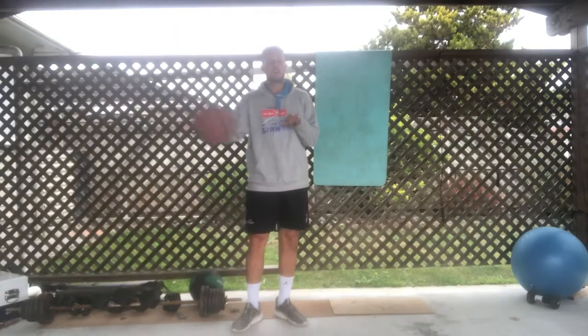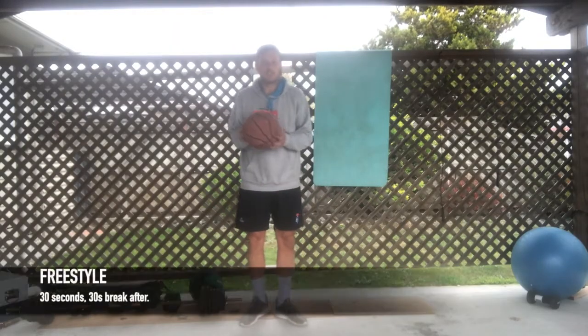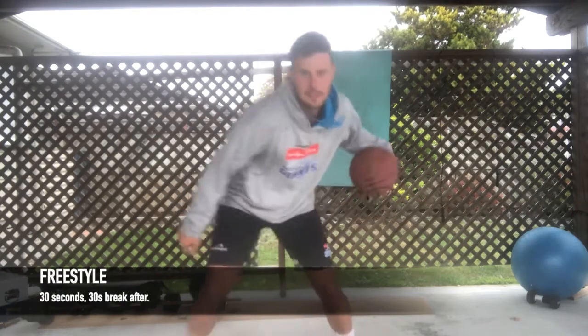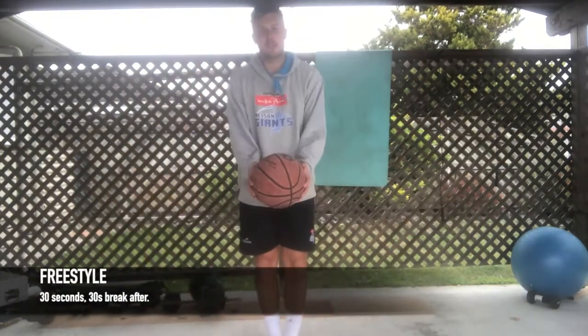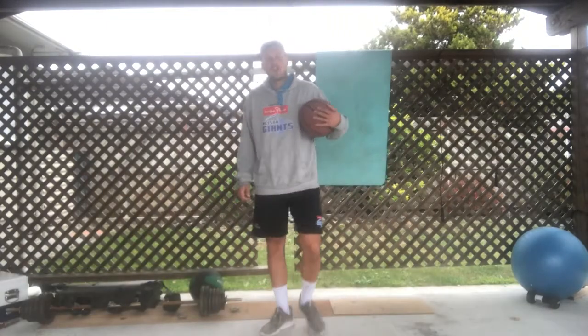After that you've got 30 seconds of freestyle — just looking to add different tricks to your bag, whatever you want to do, 30 seconds worth.